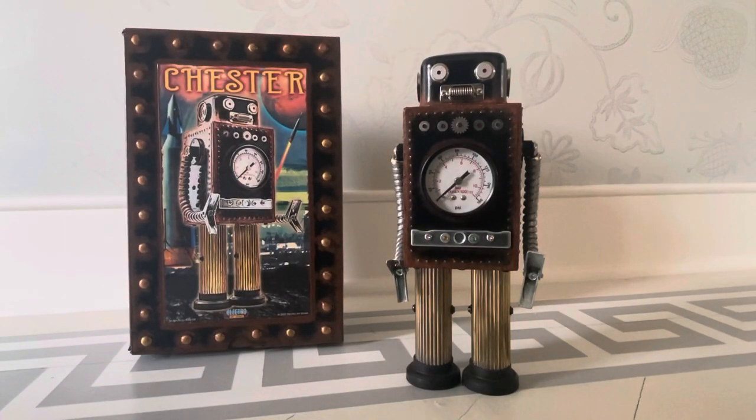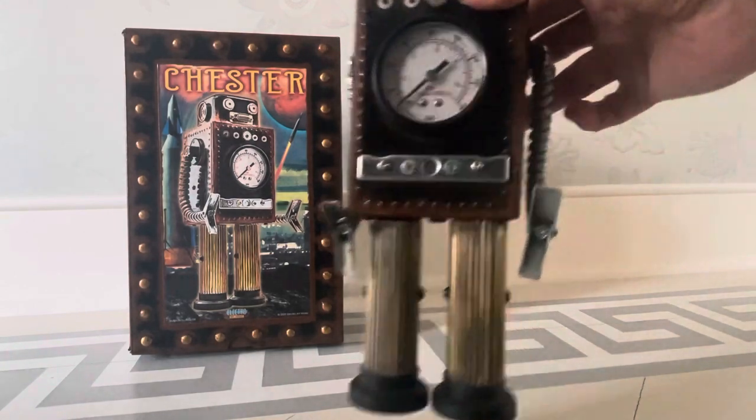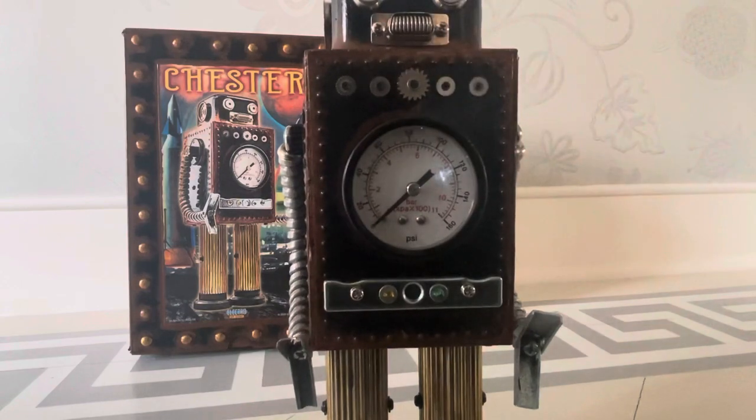Oh, I forgot to even ask you guys to subscribe, but that's a given — I'll remind you at the end. Anyway, here is Chester, the non-molester.